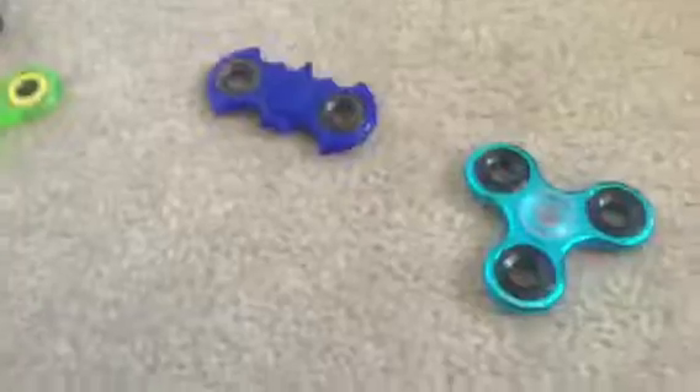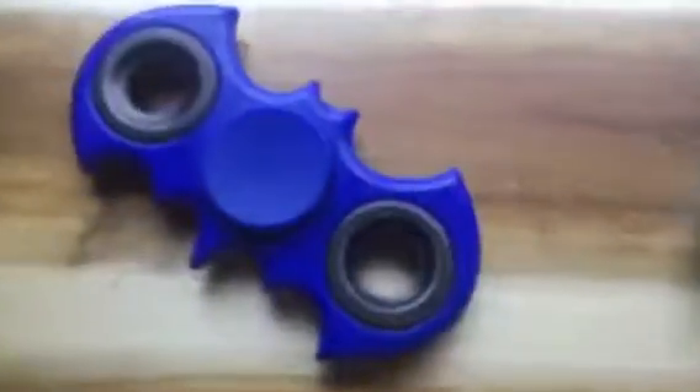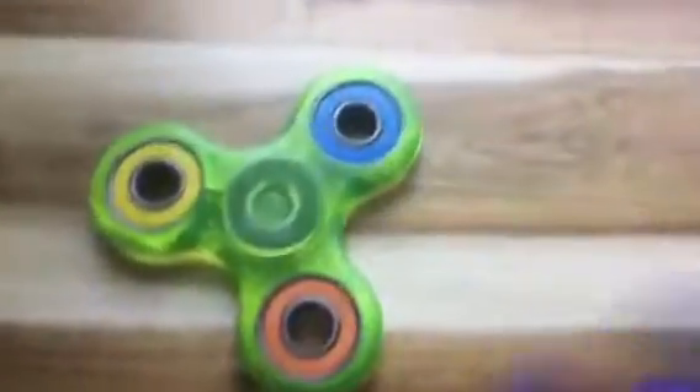So I hope you guys enjoyed and let's watch my fidget spinners. This one is good. I'll see you next time.